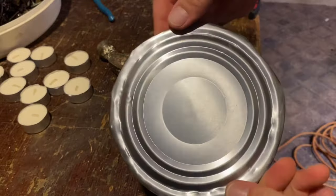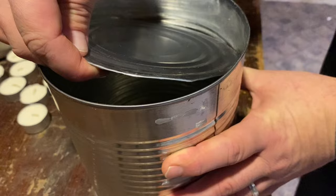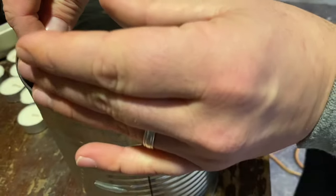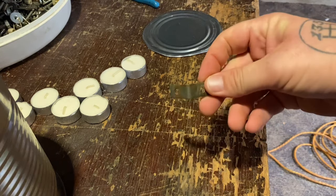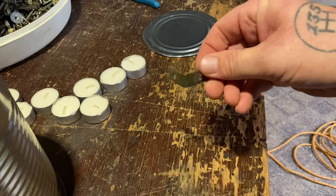It should look just like this when you're done. The goal is to have the lid sit into the can like this - the heat will rise, hit this ceiling, and be concentrated. In order to hold the lid in place I'm going to use a simple little L-bracket, maybe a pop rivet or some screws, whatever you've got laying around. Just attach this to the lid.